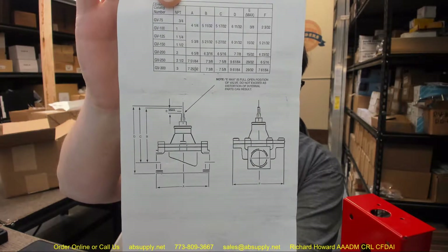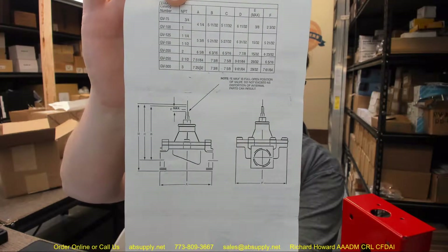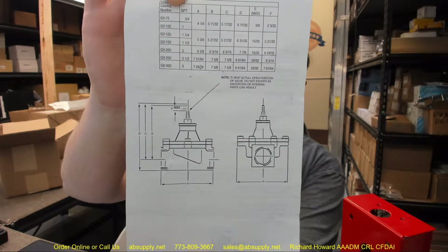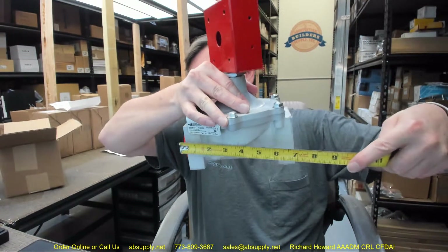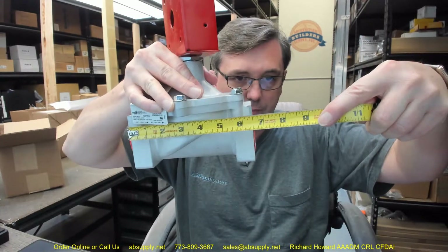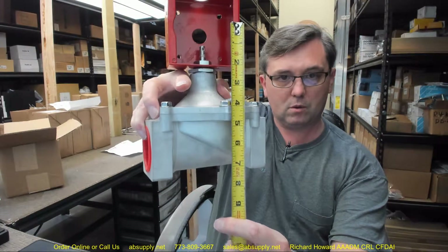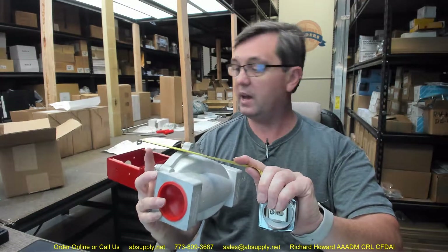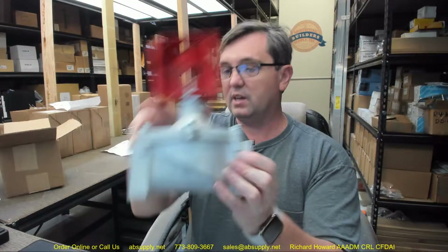Their A dimension is 6 and 5/8ths and the D dimension is 7 and 7/8ths. We'll at least be able to confirm it is indeed 6 and 5/8ths wide. 7 and 7/8ths was the height — we can kind of eyeball that here on the camera. It will be difficult to see that actually on the camera come up as 7 and 7/8ths, but it certainly is.